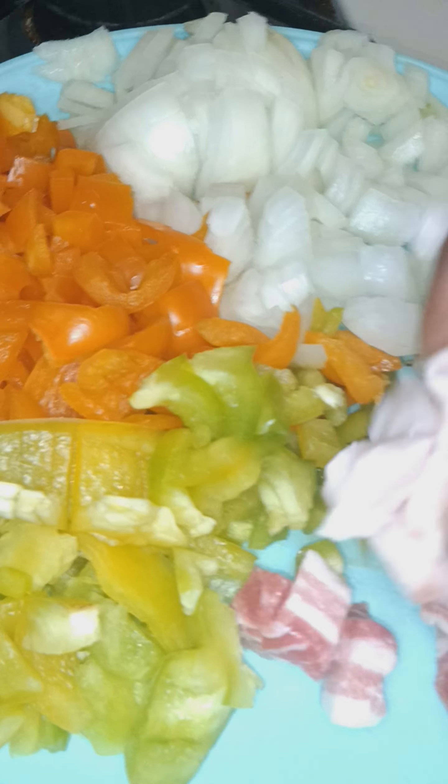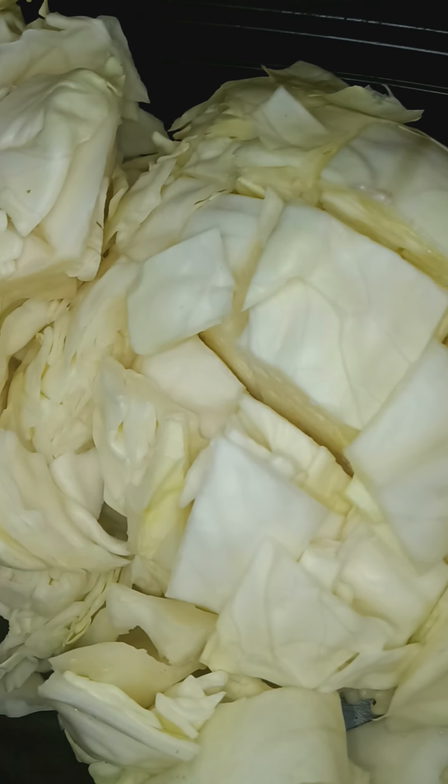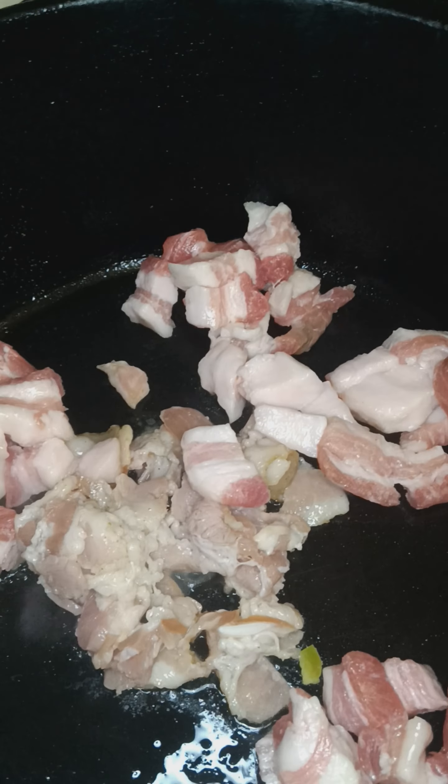Get that oil first, and then I'm going to do the onion, and then the bell pepper, and then the cabbage. A little piece of pork belly.